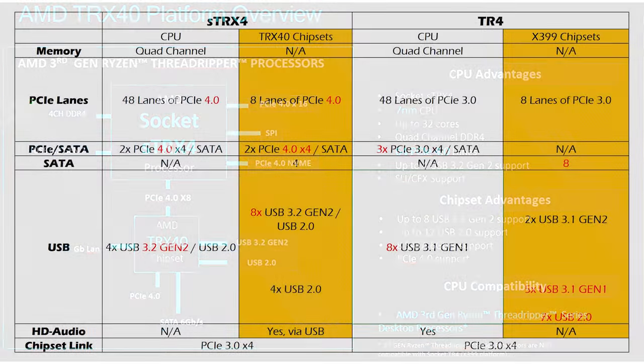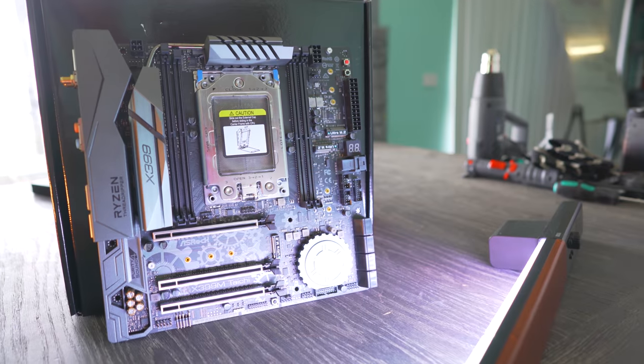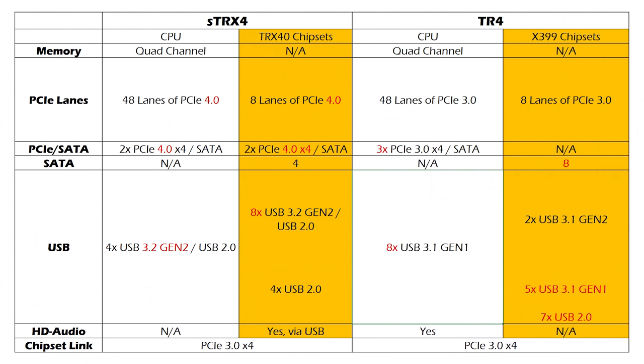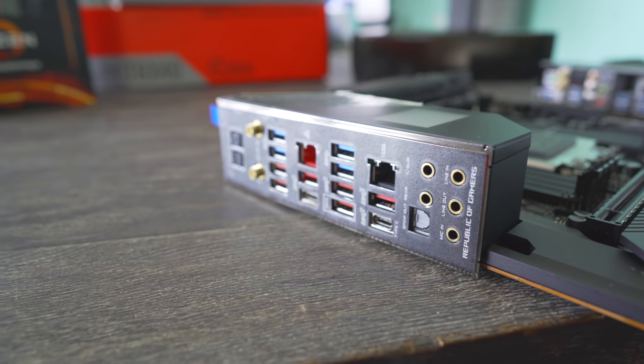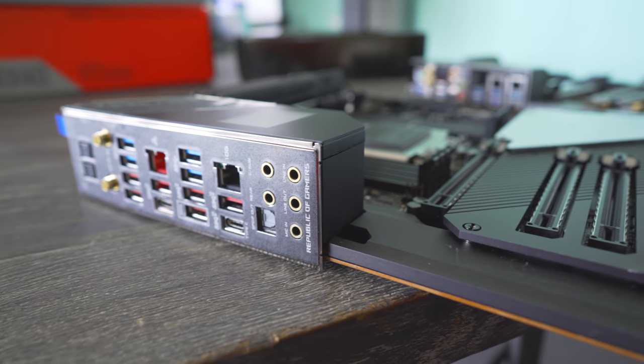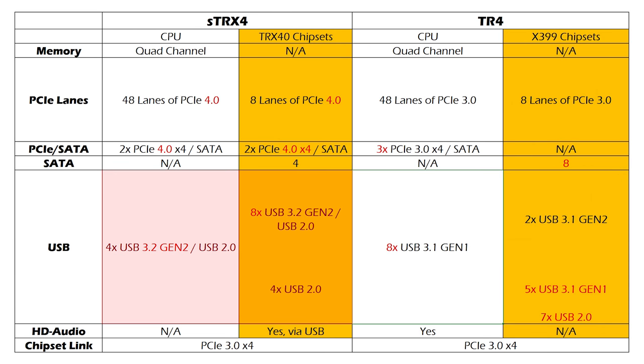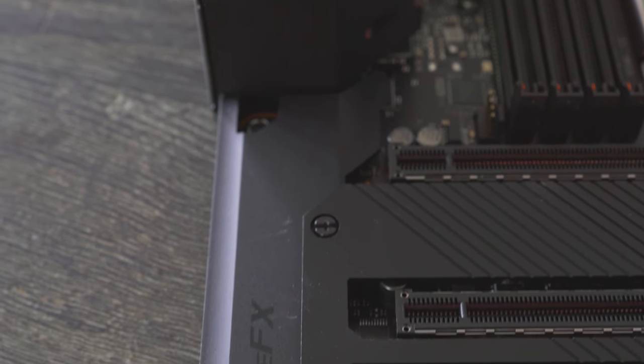Speaking of USB support: on X399, from the chipset you had two USB 3.1 Gen 2, five USB 3.1 Gen 1, and seven USB 2.0, plus eight USB 3.1 Gen 1 from the CPU. On TRX40, the CPU side now has four USB 3.2 Gen 2 and four USB 2.0. The chipset now supports eight USB 3.2 Gen 2 ports as well as an additional eight USB 2.0.